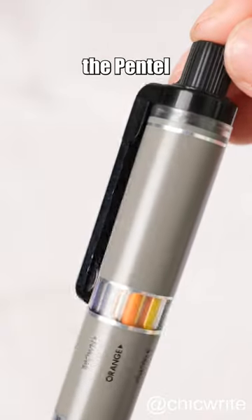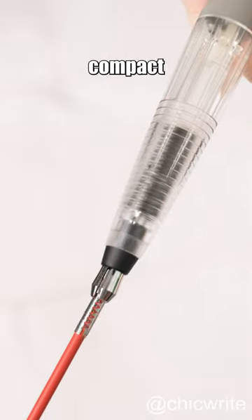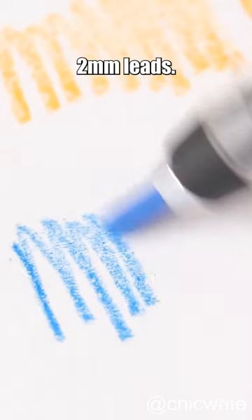First released in 1978, the Pentel Multi 8 features a lightweight and compact design, capable of holding 8 different colors of 2mm leads.